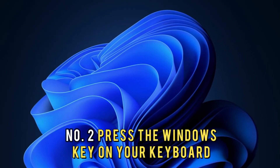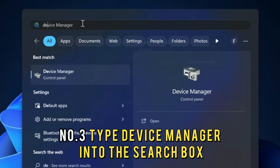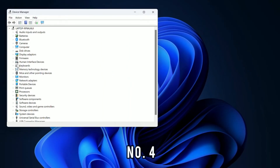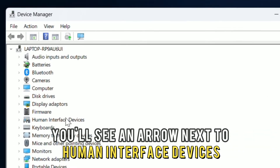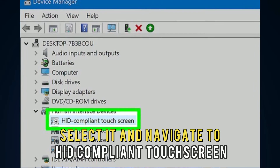Number 2: Press the Windows key on your keyboard. Number 3: Type Device Manager into the search box and then select it. Number 4: You'll see an arrow next to Human Interface Devices. Select it and navigate to HID-compliant touchscreen.